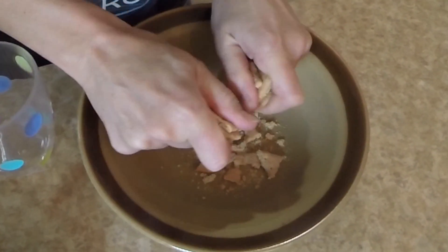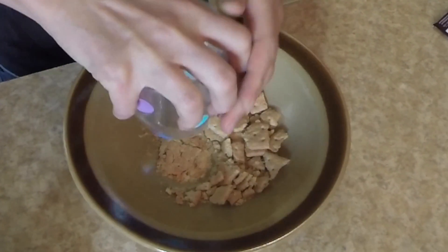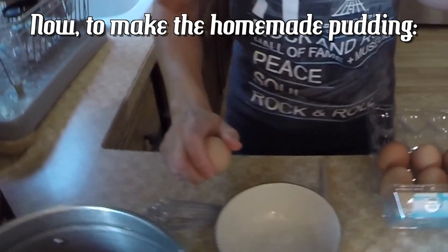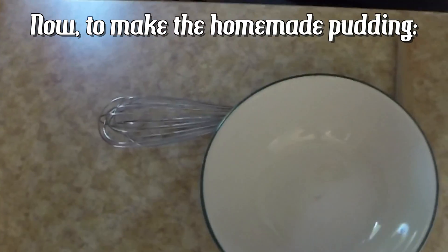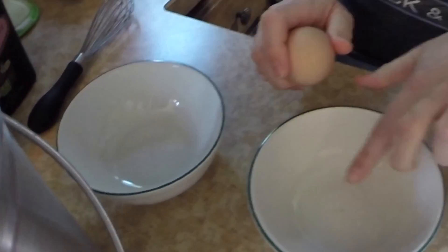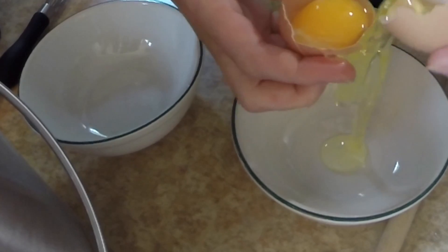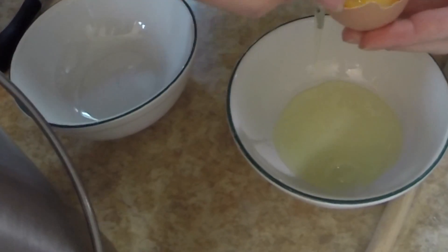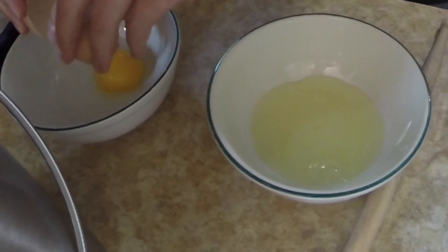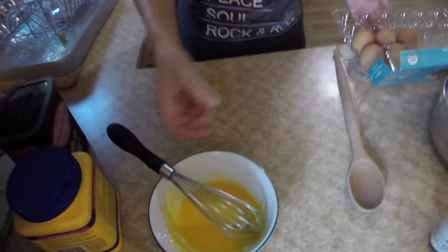First thing is to make the graham cracker crumbs. You can buy graham cracker crumbs or you can make your own by mushing up graham crackers. Next, separate the egg whites from the egg yolks — you want two egg yolks. Beat those and put them aside.